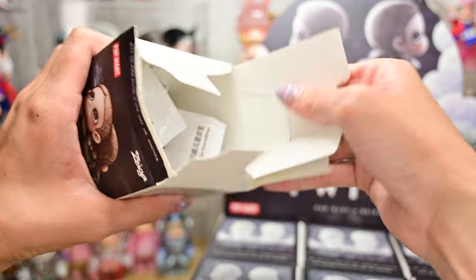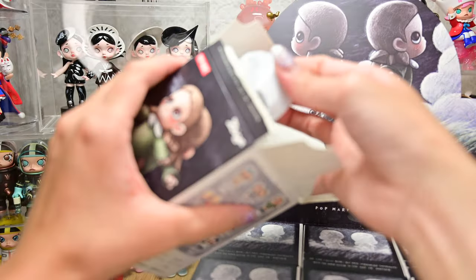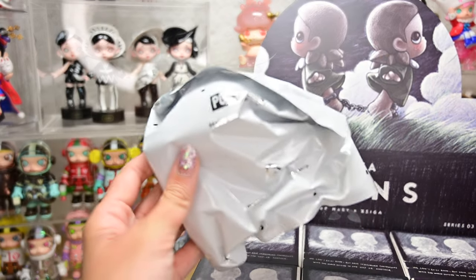I still find the new boxes really hard to open. I kind of hope they change back to the old boxes — that was much easier to open.